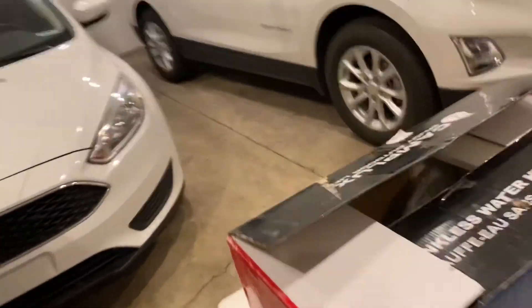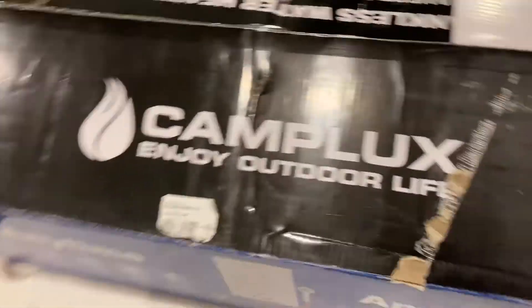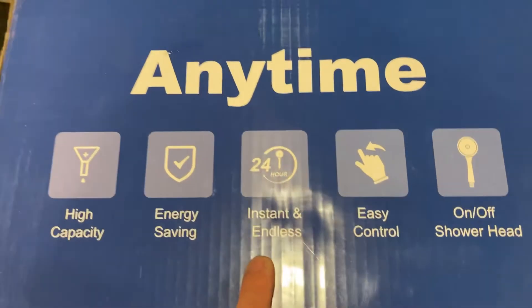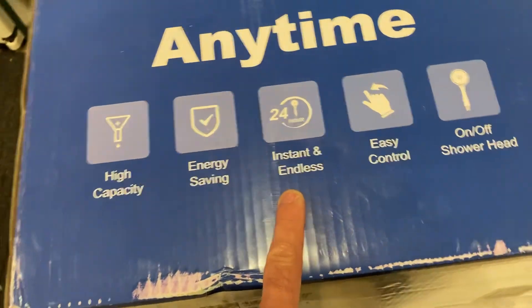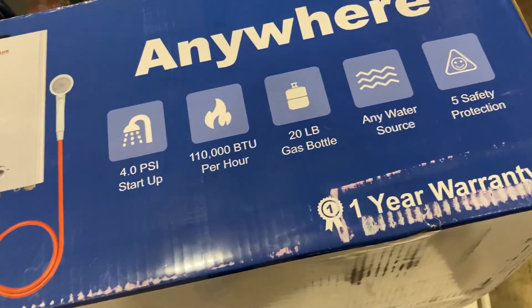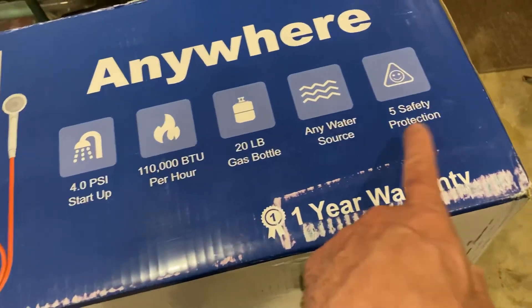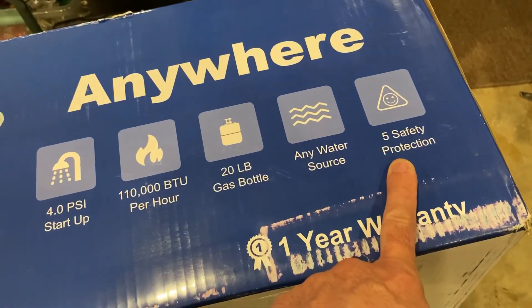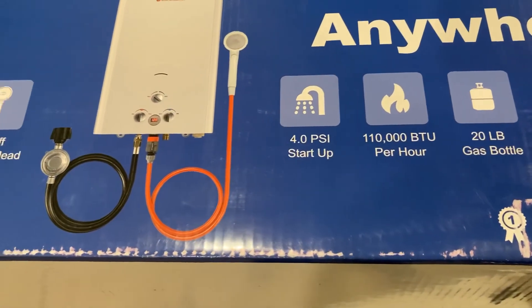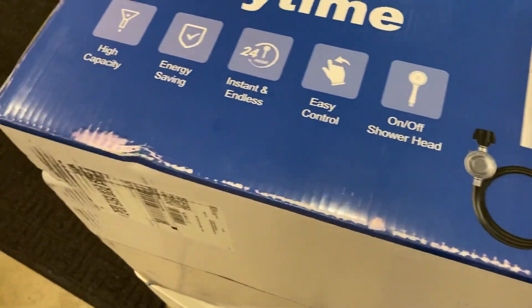It says this one will run continuous. I'll show you the box — this is the Camp Chef. Right here it says 'instant and endless.' I've been told they only run for 20 minutes and then shut off. It does say 5 safety protection, whatever that means. And this one's 110,000 BTUs. So we'll see how it does.